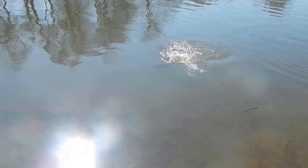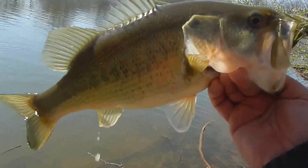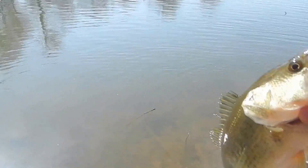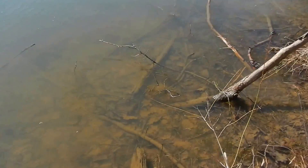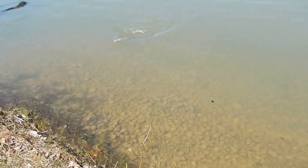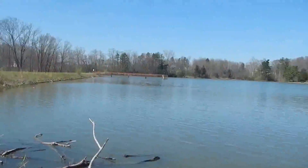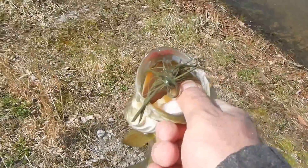Hooked up with another bass out here at Hillsboro Reservoir — another nice one! I'm going to get him back in the water. Hooked up with another bass out here on a little jig — I think that's like number five or six. Look at that, it's a beautiful day. My buddy's down there fishing, I'm just working that little jig nice and slow, kind of hopping it along the bottom, just having a blast.